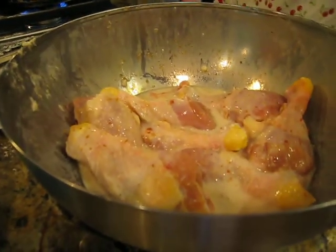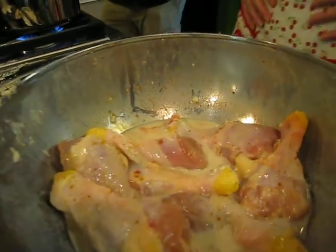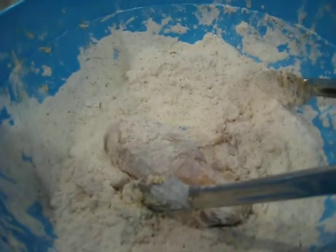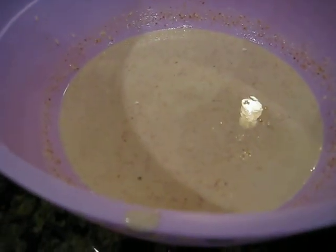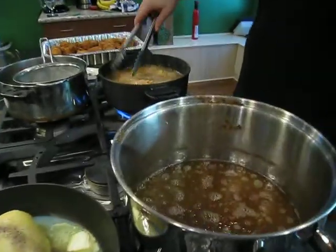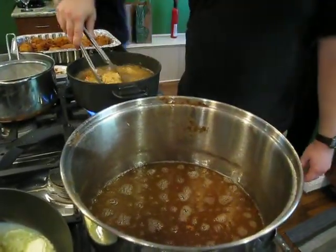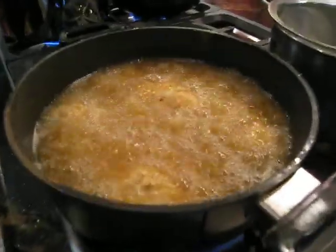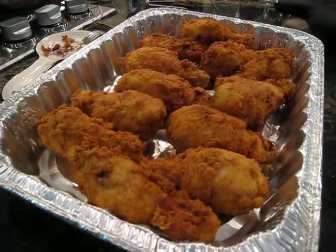The first soak is in the special tomato hot stuff and buttermilk. Then it will go into the first flour, then it will set here, then it will have a final quick dip in buttermilk, back to the flour, and into the fryer where Sir Adam is diligently, meticulously checking for the correct brown color in the finished product.